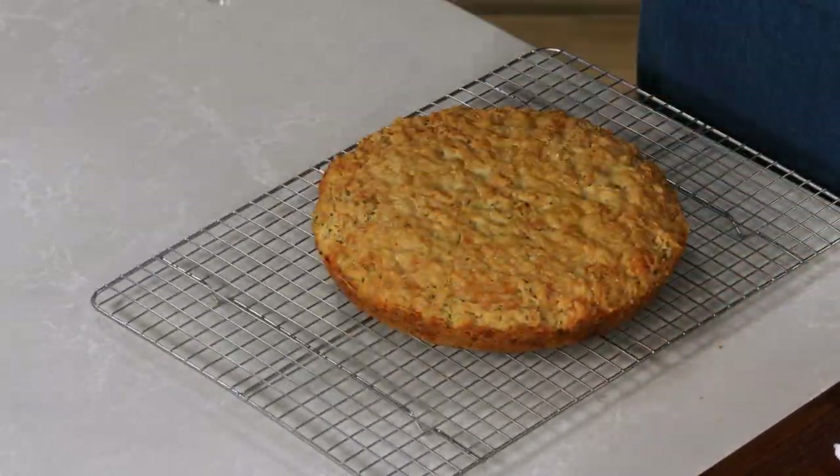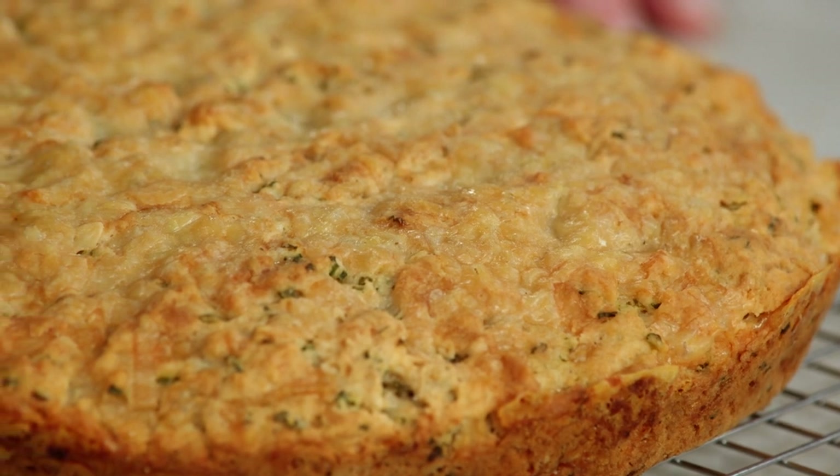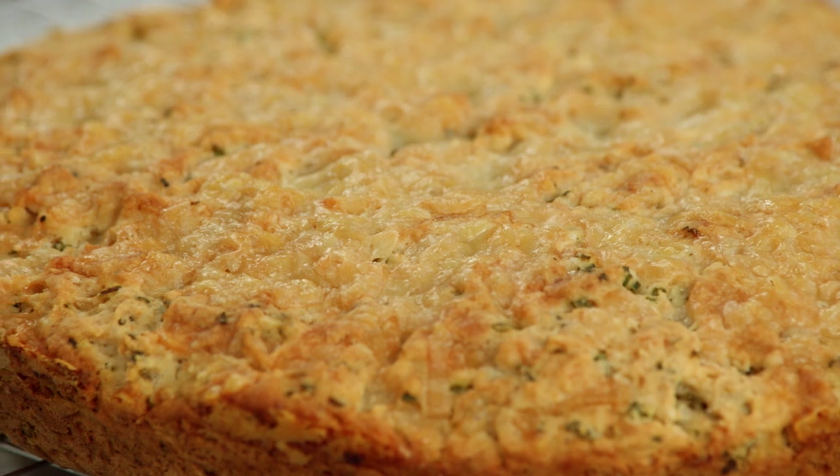Bread gymnastics! Now I do need to let this cool for another 20 minutes to make sure that any excess moisture around the sides evaporates and to give the flavor a chance to develop. So be patient.